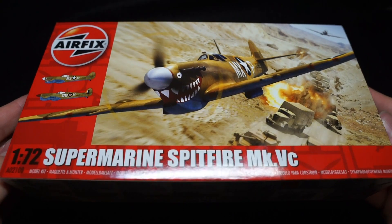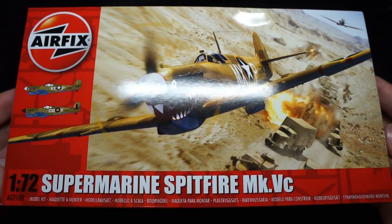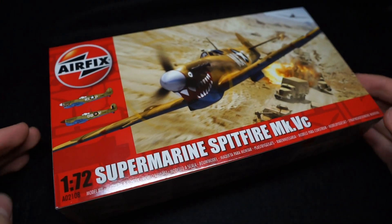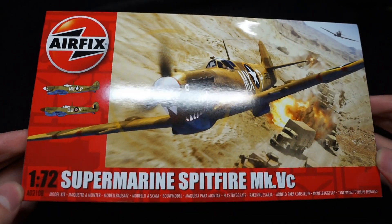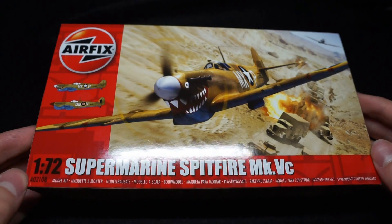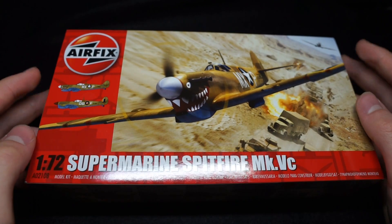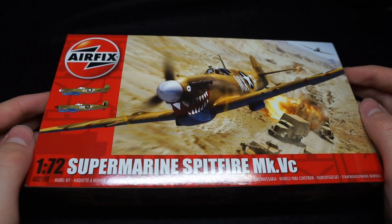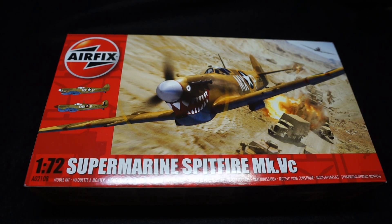Well, that sums up Airfix's newly tooled Spitfire. Should you buy it? I'd say yes and no — it really depends. If you're a die-hard Spitfire fan, 100% go for this kit. It's really nice in almost all aspects, and as far as I'm aware, it's the only decent Mk5C kit on the market. If you're thinking about buying it just because it's new tooled and you don't really want another Spitfire, I honestly wouldn't bother. Spend your money on something a little more diverse, as you won't be missing out on a whole lot as far as overall detail is concerned.